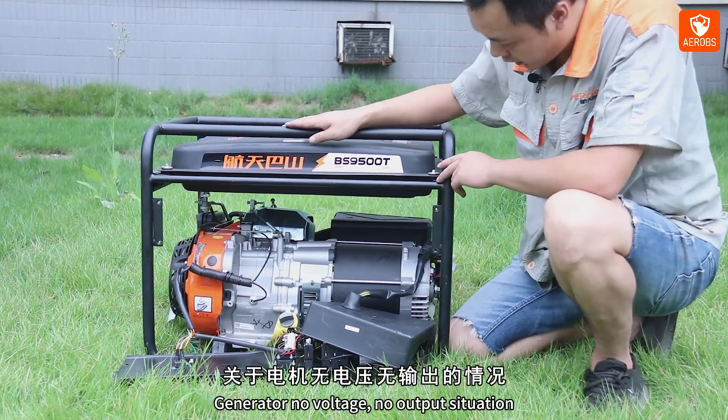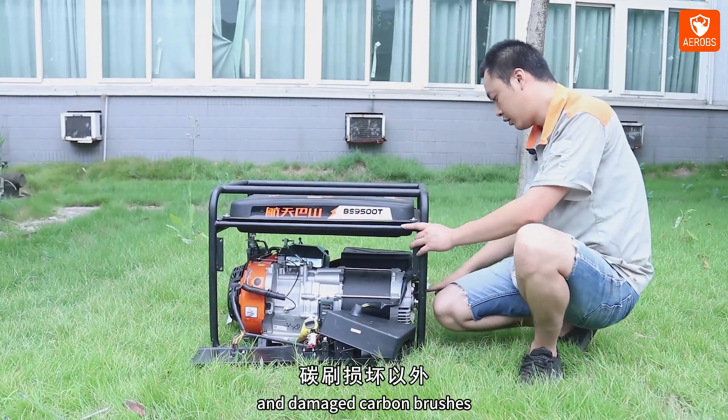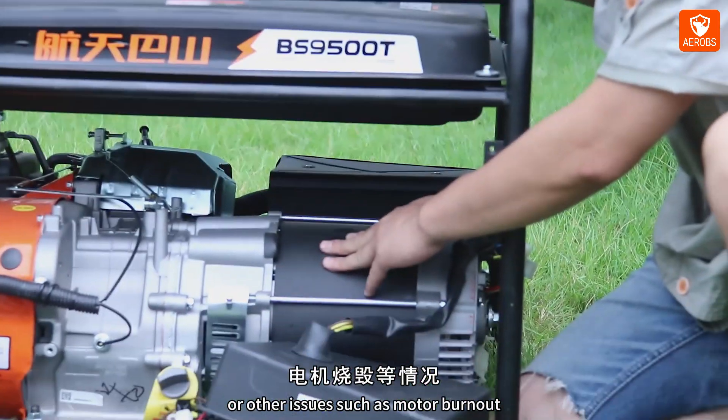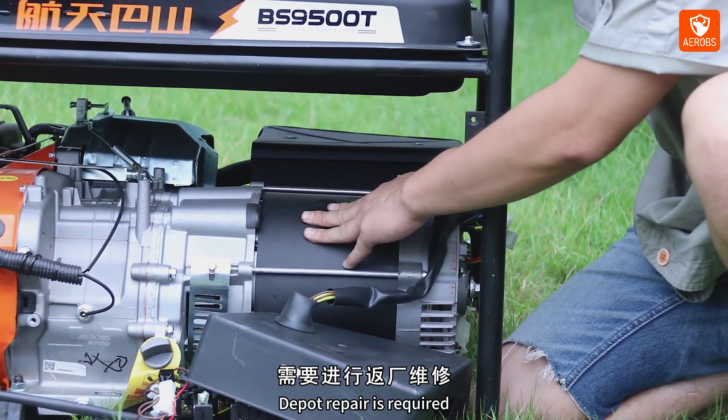In a generator no-voltage, no-output situation, apart from a faulty circuit breaker and damaged carbon brushes, there may also be demagnetization of the motor or other issues such as motor burnout. If such problems occur, depot repair is required.